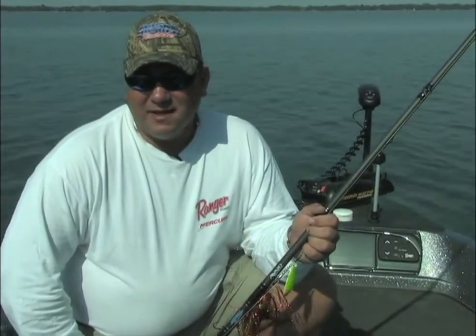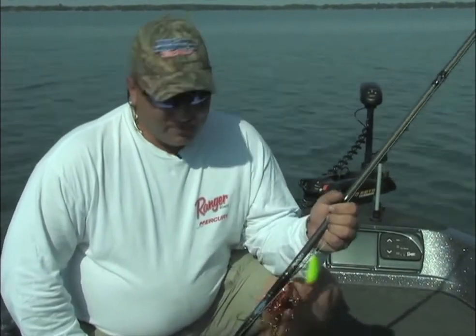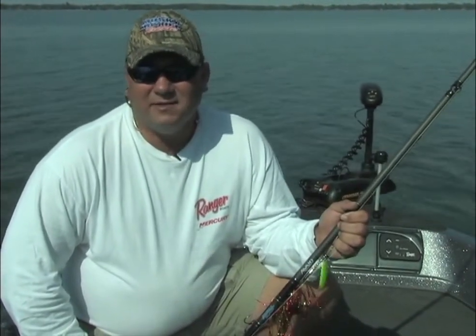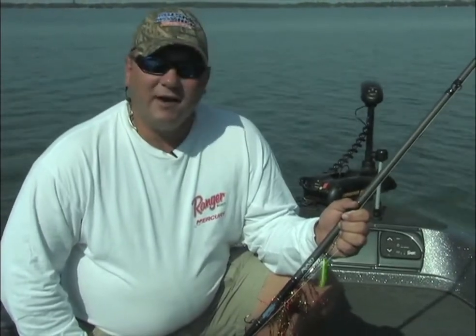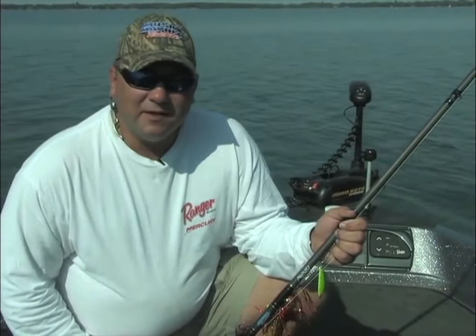One of the requests we've been given the last couple years doing these videos is more tips and techniques. So what we've done is we've taken some of the top guides in the industry and had them share how they actually do their figure eights. Hopefully you learned something, and enjoy.